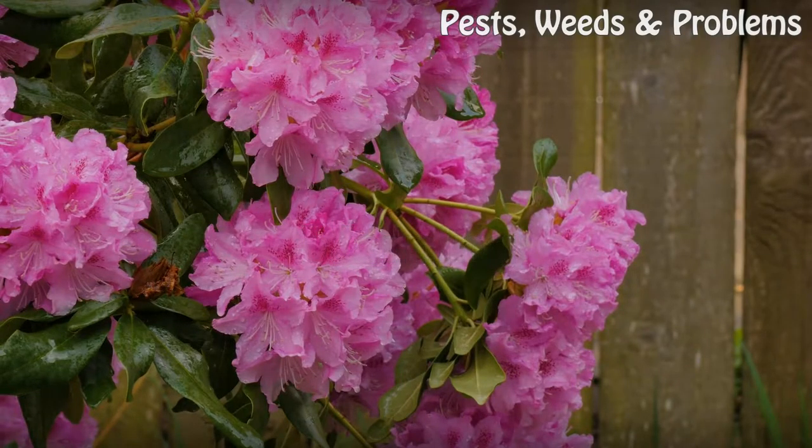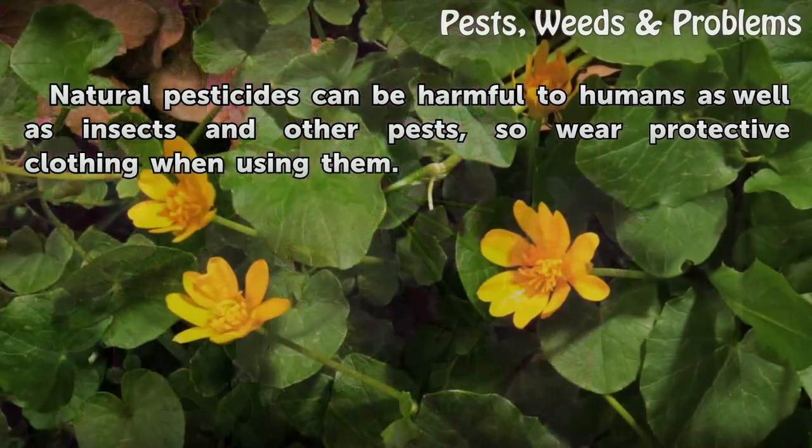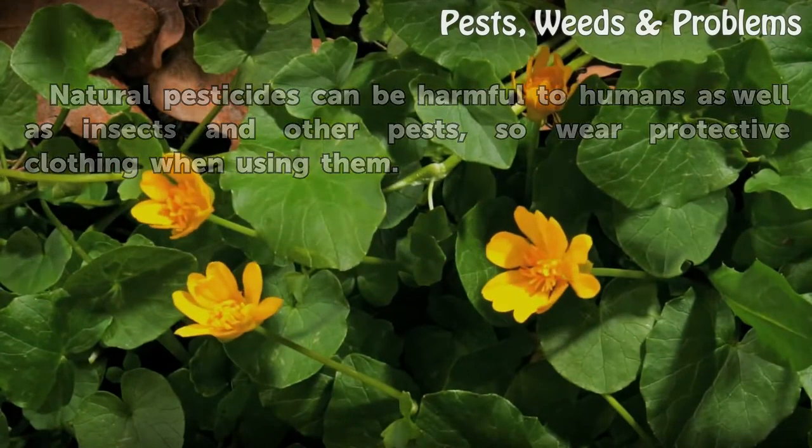Warning: Natural pesticides can be harmful to humans as well as insects and other pests, so wear protective clothing when using them.